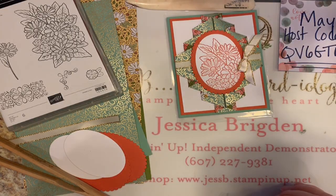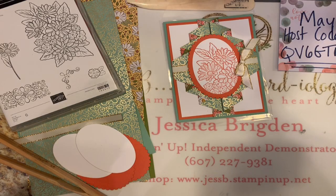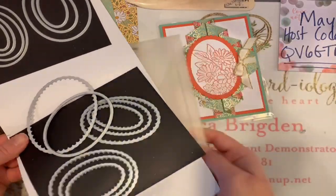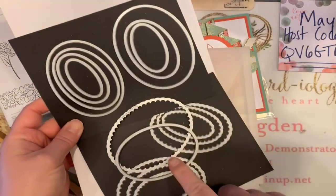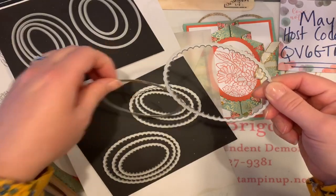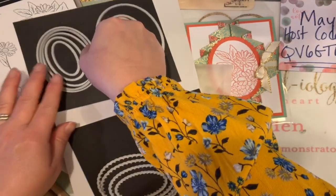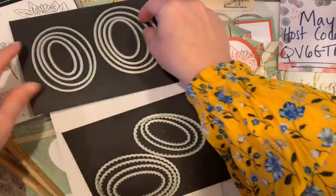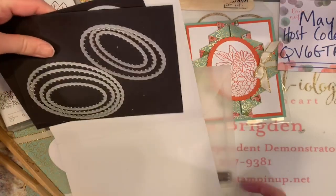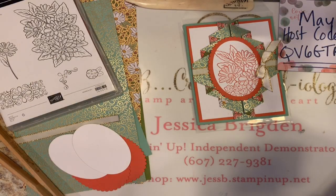Stampin' Up's papers work wonderfully because they're all double-sided, so you get that cool look when you do the pleats. For the front, I've used the layering ovals dies — with the layering ovals you get both the regular ovals and the scallops. I'm using the largest of the scalloped oval die and the third largest of the regular ovals. I actually pre-die cut those today so you didn't have to wait. So it's pretty minimal on supplies.